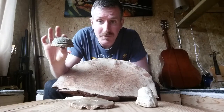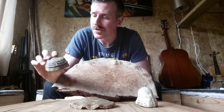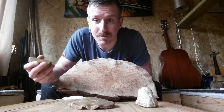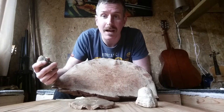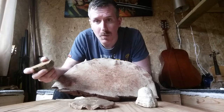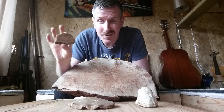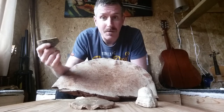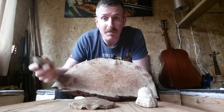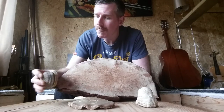This one is Fomes fomentarius. It's got a few nicknames — Tinder Bracket is one, Horseshoe Fungus is another. It's called Tinder Bracket because it's been used as tinder right back to prehistory. There's evidence to suggest it was used to transport embers from camp to camp going back to the Stone Age. If you put a flame to it, it would smoulder and wouldn't go out. You could blow it and it would glow like the end of a cigarette, and a small one like this would probably stay in for about two hours. It was a handy way for a Stone Age person to transport flame from camp to camp — saves them getting the sticks and flint out.